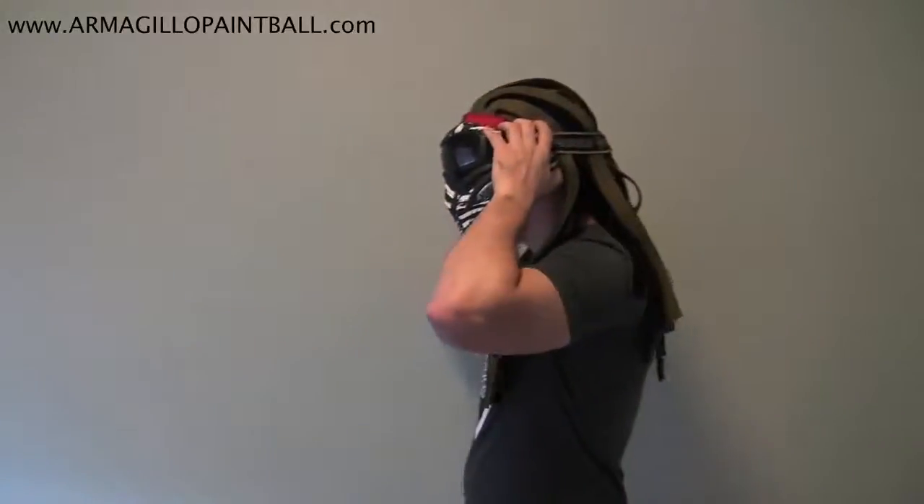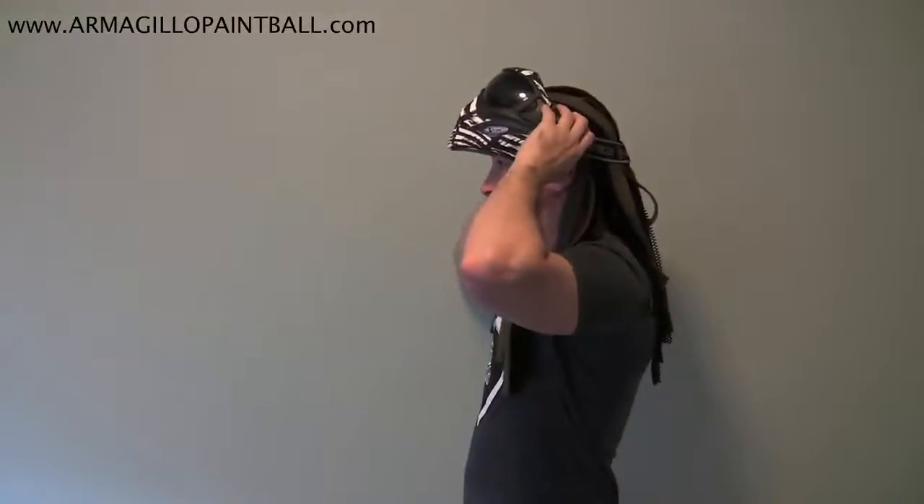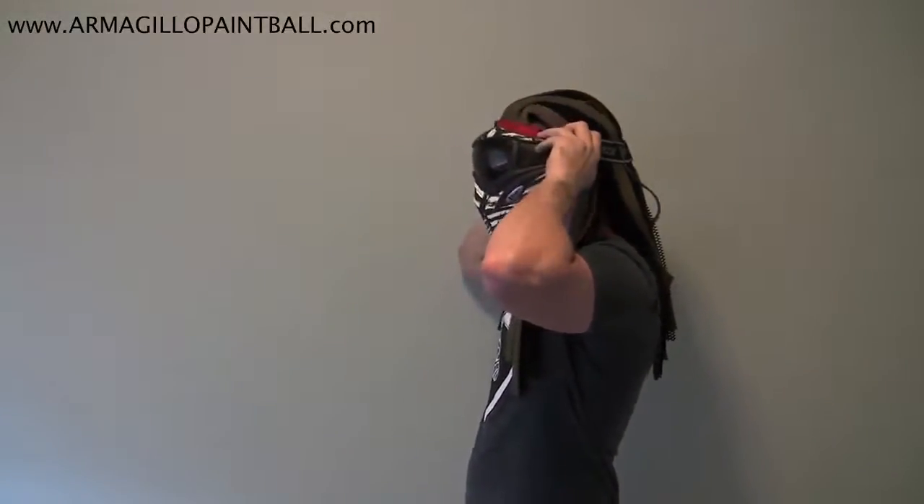Nice and easy. Now, if you want to take your mask off in the rest area but don't want to redo this whole process, just pull it away from your face, tilt it up, and you're good. You can walk around the safe zone, and when you want to put it back, pull it away and bring it back in.